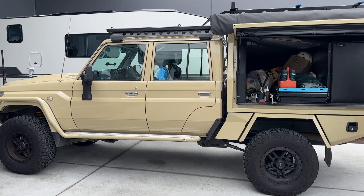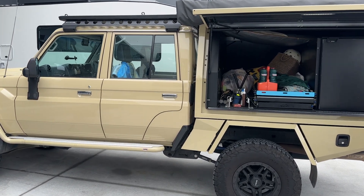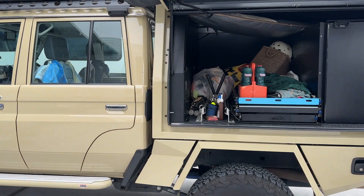Hi, Bruce from Safari. And look, this is the LC79, the first production one that we've had with Scotty AI.